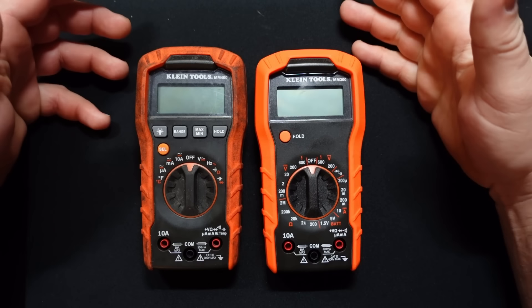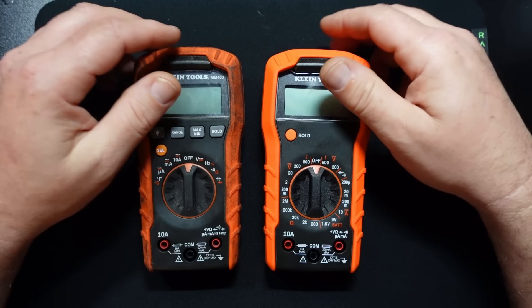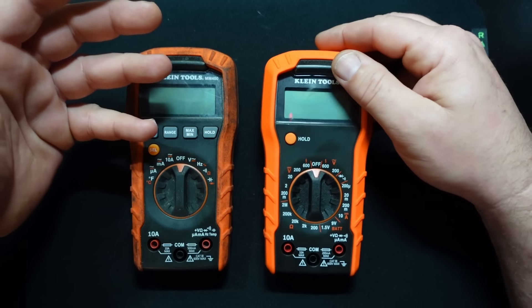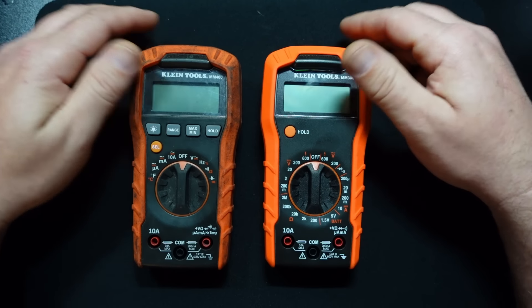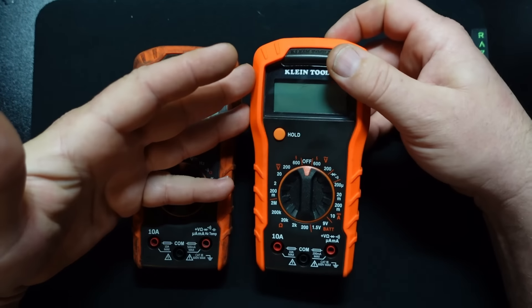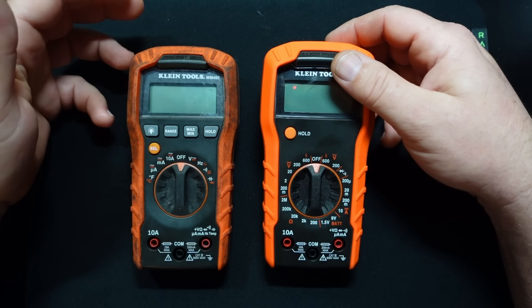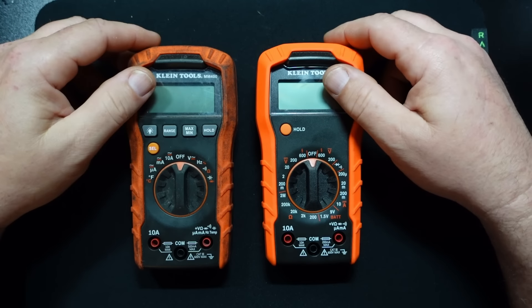Here are the two meters side by side. I'm going to drop the fourth wall for a second - I re-recorded the meter section of this video while editing because it was getting too long. I just went too deep into how this thing works. We'll assume people know how to use these meters. I have a rule: I make videos as long as they need to be and as short as I can make them.